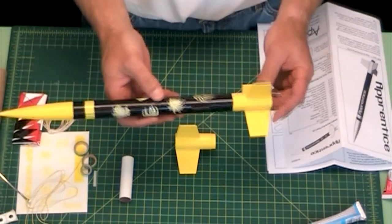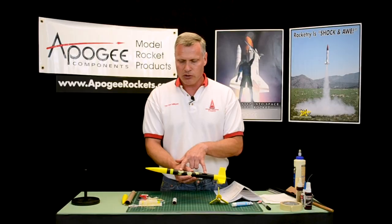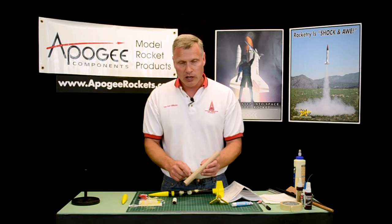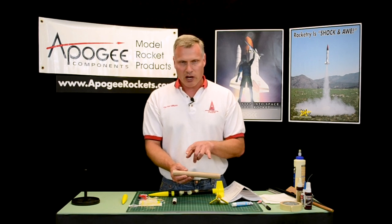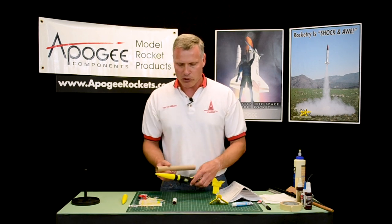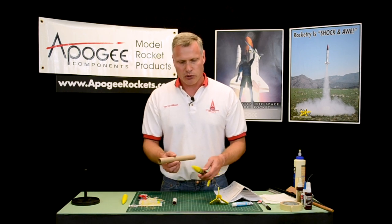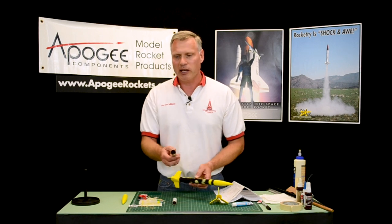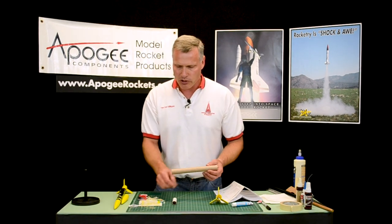Now here's where I'm going to deviate from the instructions. In the rocket kit, as you can see, we have pre-molded yellow fins and a black body tube. The tube that comes in your kit is cardboard and it's not painted, so I recommend painting it first before you assemble it because then you don't have to mask anything off later. If you want to match the color scheme we have here, go ahead and paint this first. But before you paint it, you have to install a launch lug.